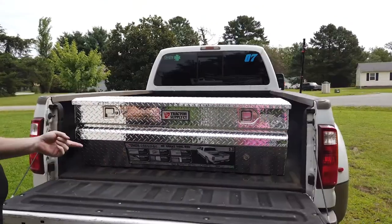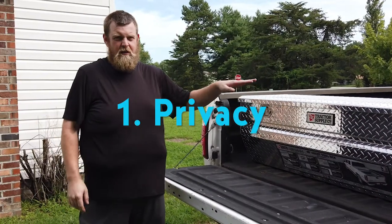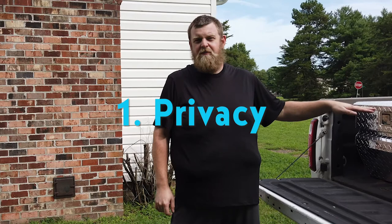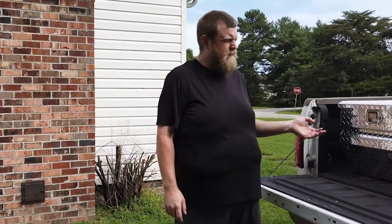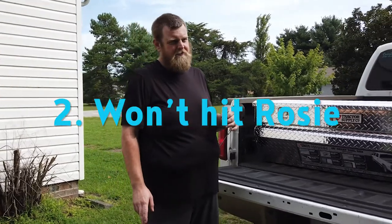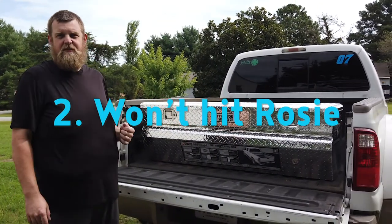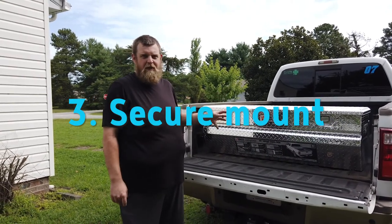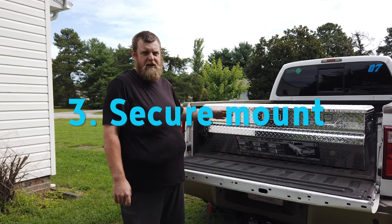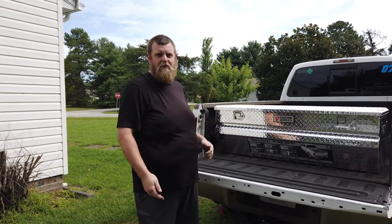We bought a new toolbox. We decided to go with this one for several reasons. Number one, it's a box that doesn't sit over the rails — unless somebody's really looking, they don't even know the toolbox is there. Also, not being over the rails means there's no chance of it hitting our camper. Number three, you can more securely mount these to the bed, and you get more height for storage. Just an all around great deal.